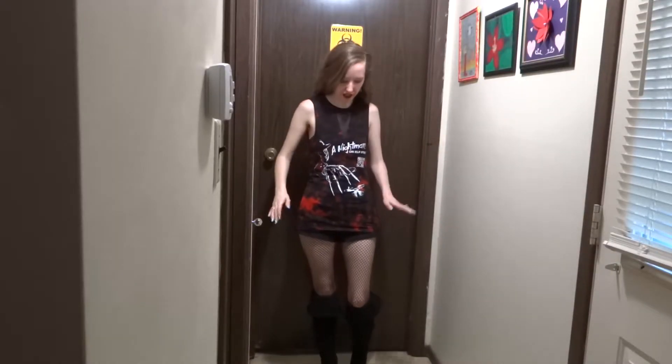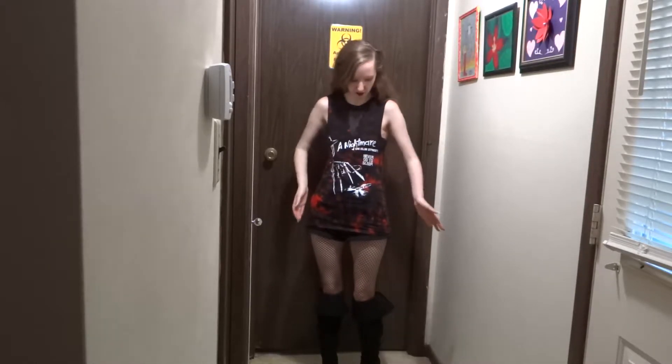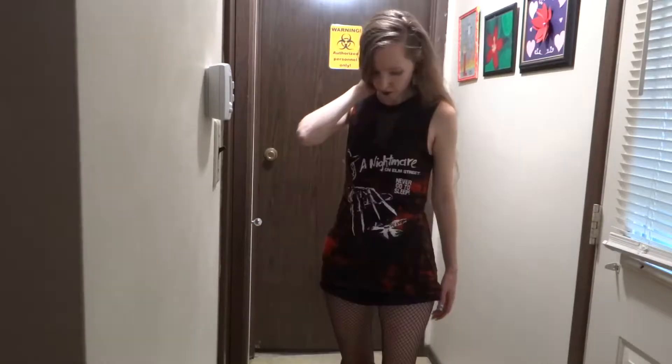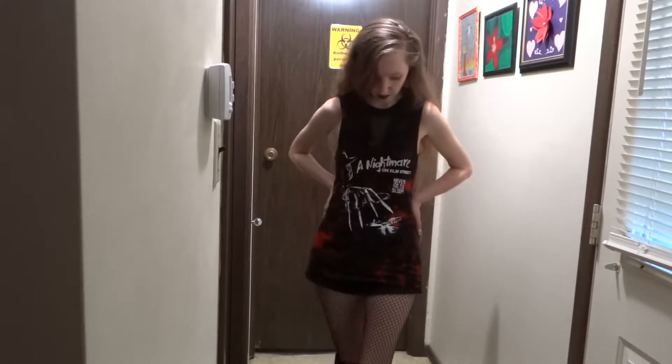So here is the shirt — I think these are the same bottoms I was wearing in the haul video to give you a very similar perspective. As you can see, this is much more fitted now. It comes in very nicely. I think it's a very flattering cut now. I'm pretty pleased with how this came out. It was a relatively simple fix.